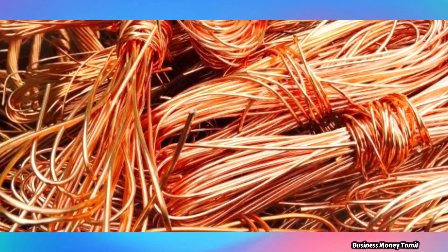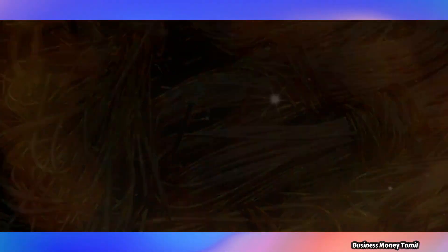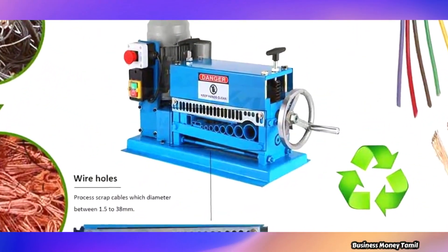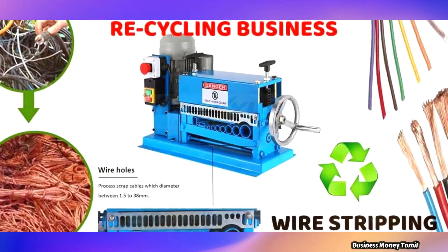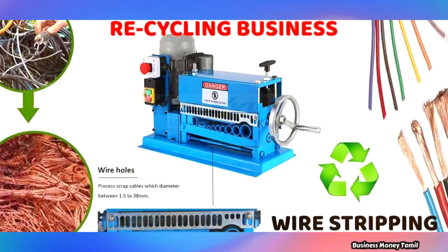If you want to make copper wire, you can create a lot of machinery. This is an automatic scrap copper wire stripping machine, so it is very good. This machine is available in all online shopping stores.